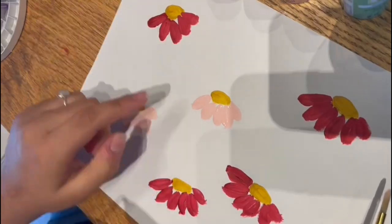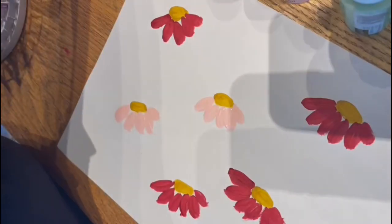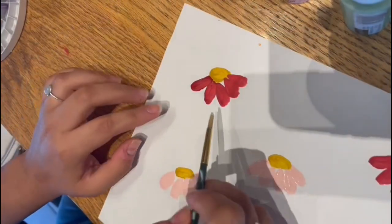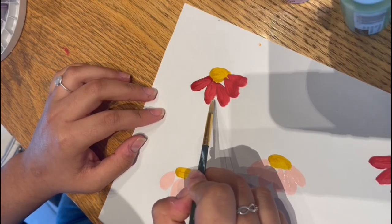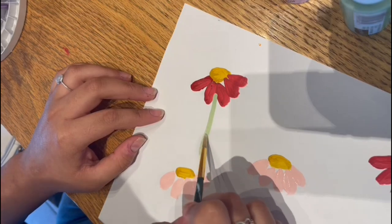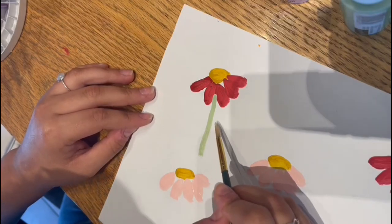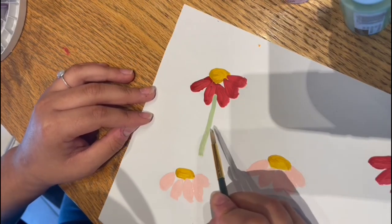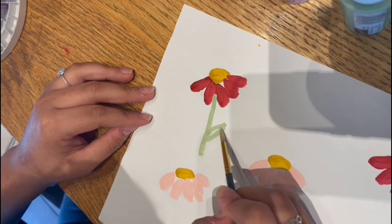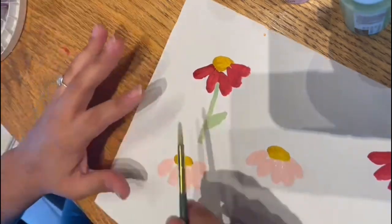We have our pink flowers done. Now we're going to create the stem using the green color. Get some green and start from the very tip of the petals, press it down, and bring it down to form the stem. Then we'll create the leaf — start about an inch apart from the stem, bring the brush to the stem, then do the other line and close it in. Do that for the rest of the flowers.